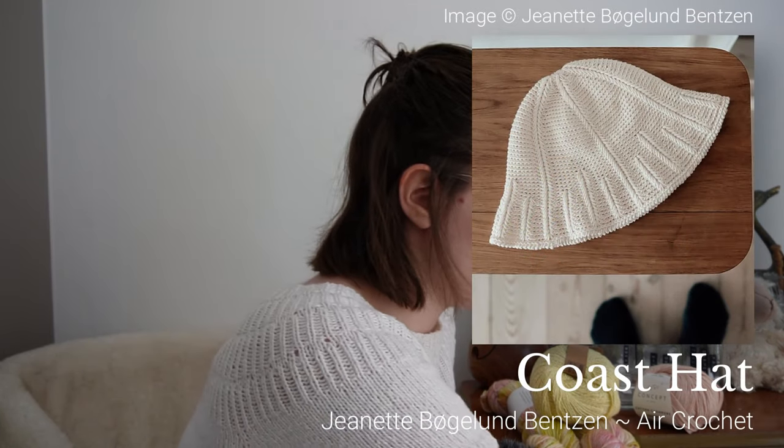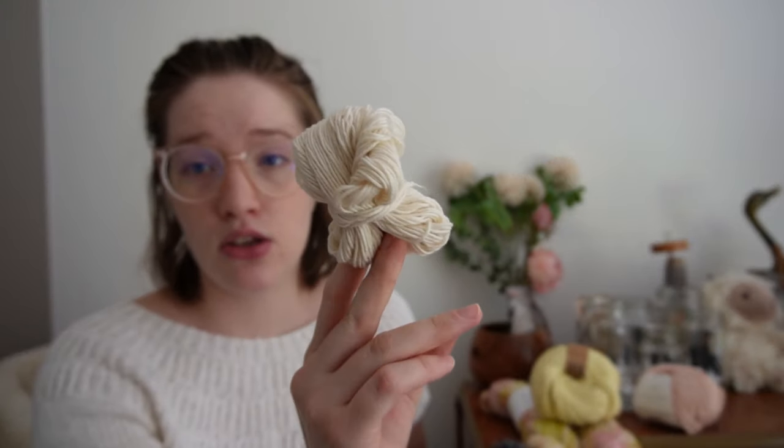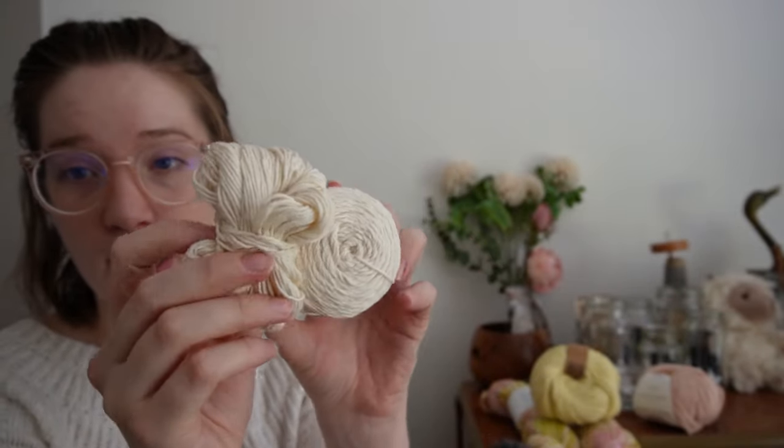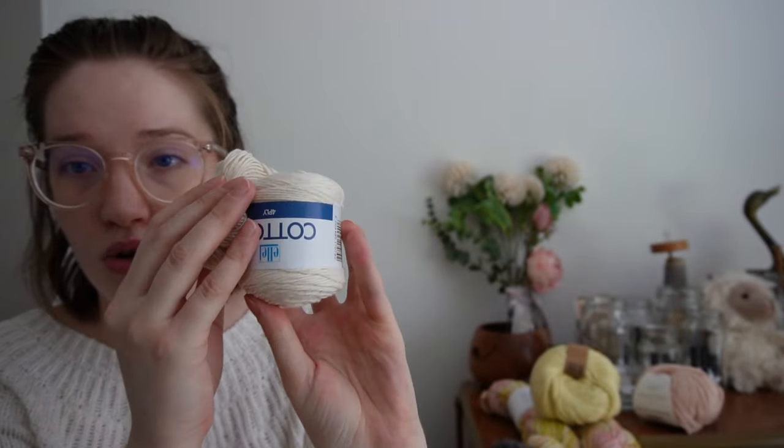The next one is the Coast Hat — very similar to the other hat but a single color. The pattern is only in Danish, so I'm wondering whether to buy it and translate it or wait, as the designer has noted on her Ravelry page that an English version is coming soon. For that one I'm going to use the Lift Over in the natural colorway from Owl Cottons.